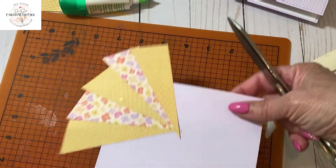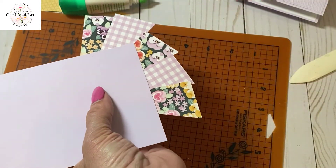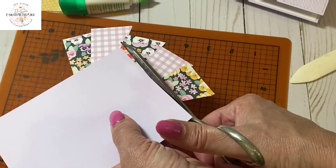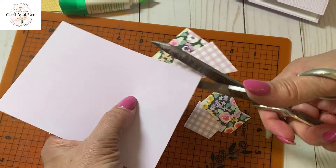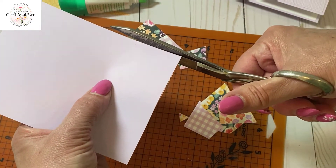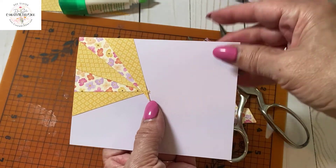Using non-paper scissors so no glue gets on them, flip it over to the back side and trim off all the excess paper. Then we get something that looks like this.